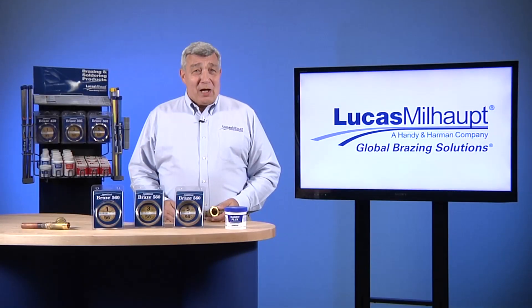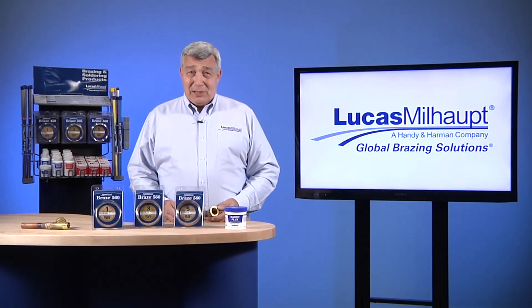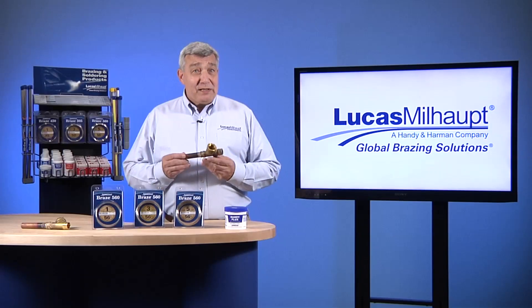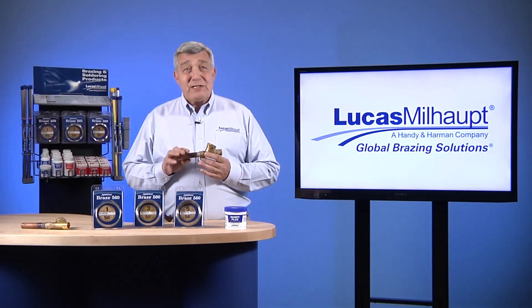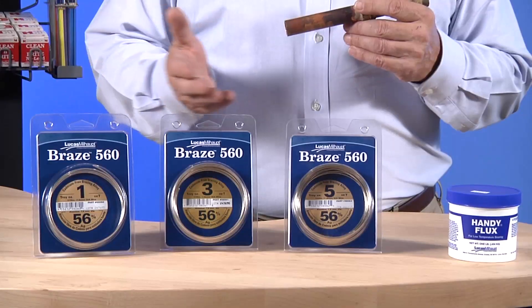Welcome. Lucas Milhaupt brings you 70 years of expertise in the brazing industry. Today we're going to demonstrate joining brass to copper with our lowest melting temperature cadmium-free silver brazing alloy, Braze 560.